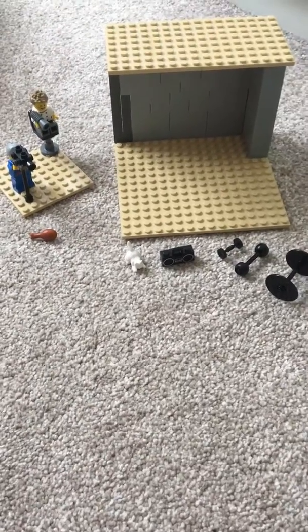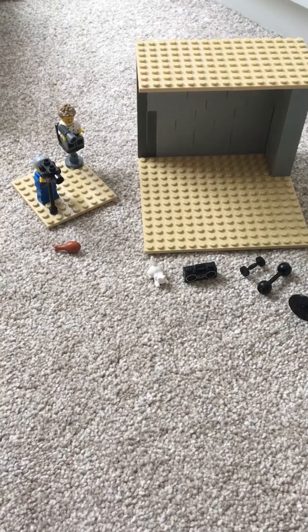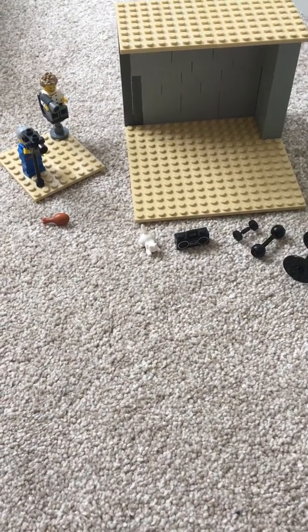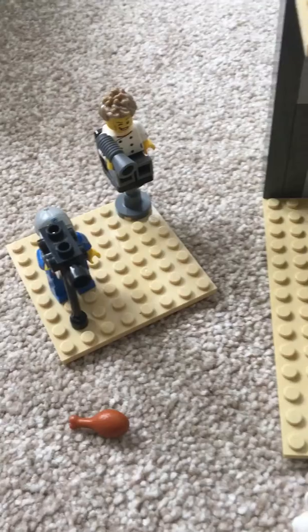Welcome back to another video. This is the making of the Joe Wicks Lego exercise video. Before we start, subscribe and slap the bell to never miss another video.